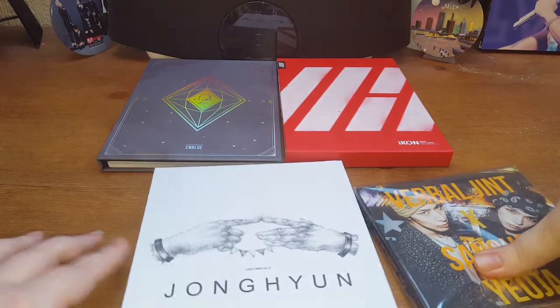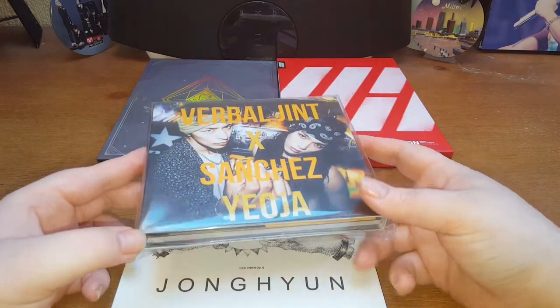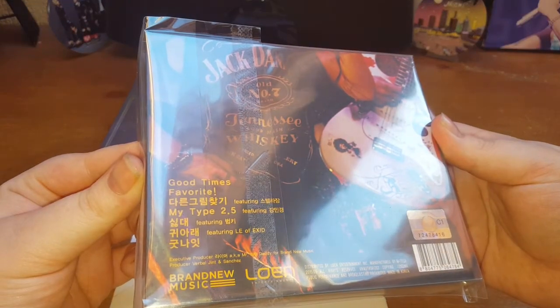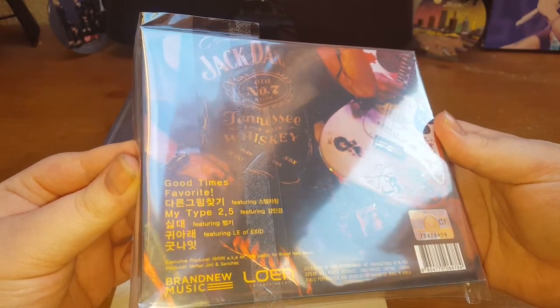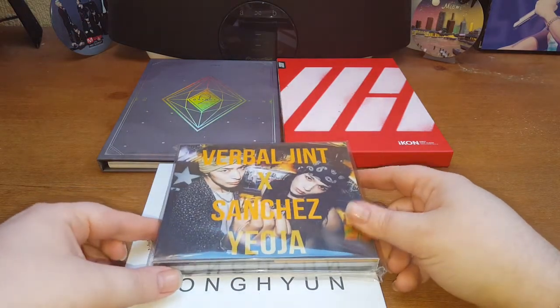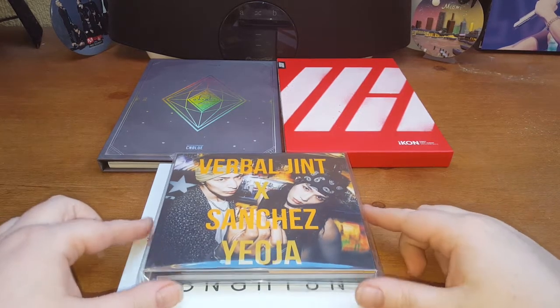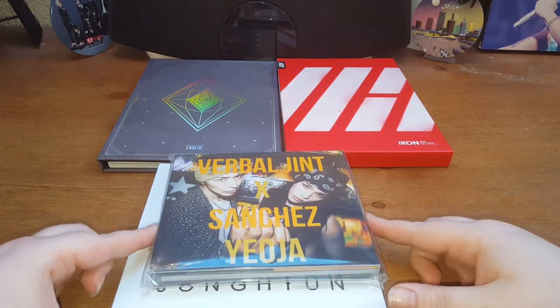I'll start with this one since I want to make a separate unboxing of it. This is a Verbal Jint and Sanchez collaboration album called Yoja, and it has seven tracks. The combination of Verbal Jint and Sanchez is just indescribable — they're so great individually and together they work so well. Verbal Jint's rapping style, and Sanchez has this really sweet, angelic voice. Really, really good.